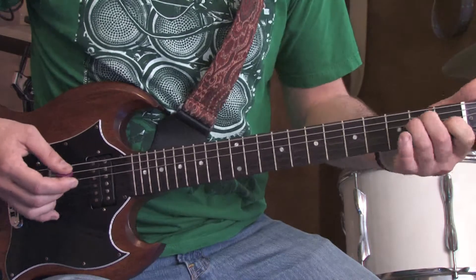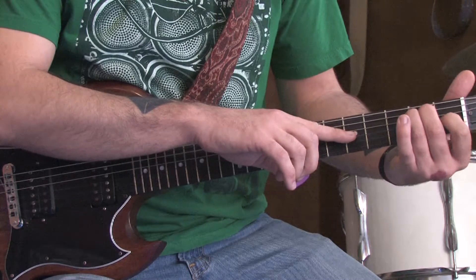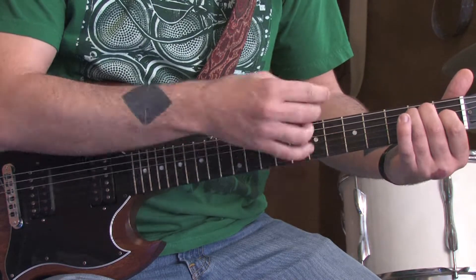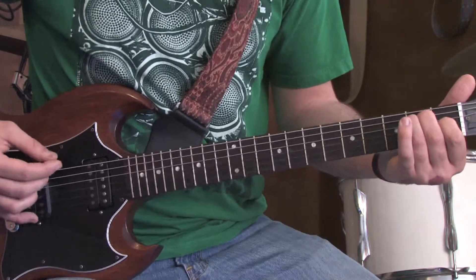Then we're going to hit a full open E major chord: open E, 2nd fret A, 2nd fret D, 1st fret G, open B, open high E. We're going to continue with the low E string.